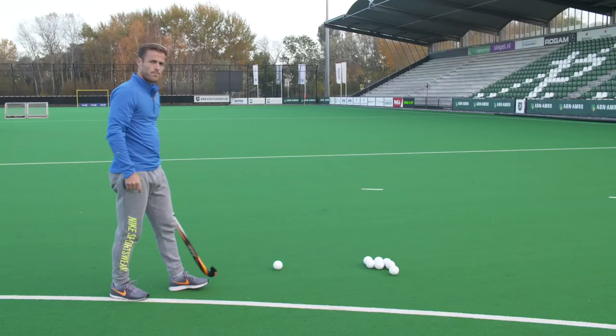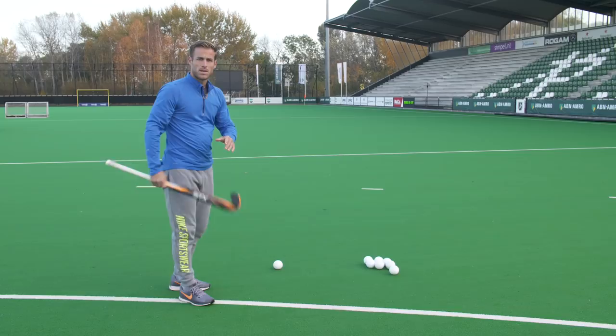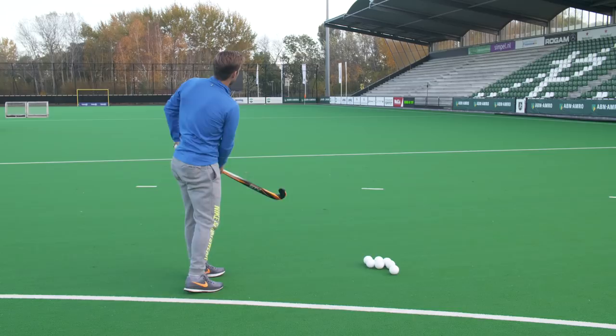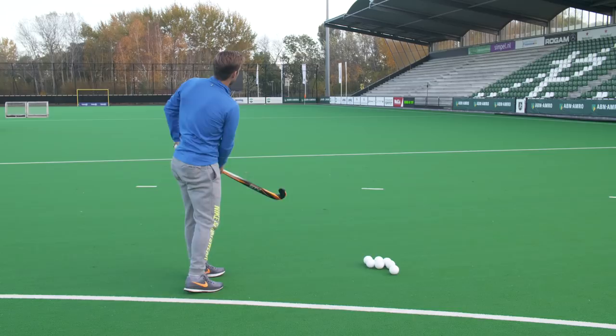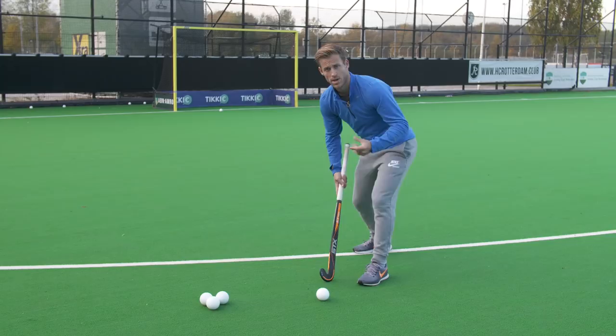When practicing the overhead pass, make sure you really focus on where you want to pass the ball. Try to determine where you want the ball to bounce and focus on that spot. Make sure your left foot comes close to the ball — the closer your left foot is to the ball, the more power you can get. Get nice and low so that when you get under the ball you push your body upwards for maximum power.